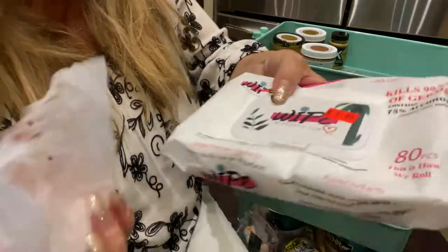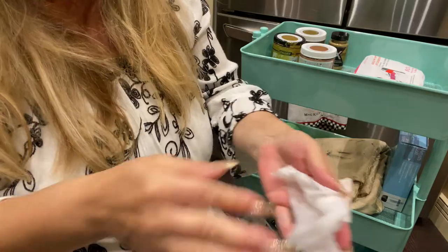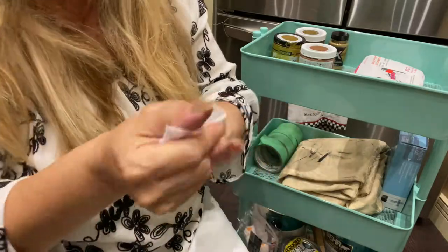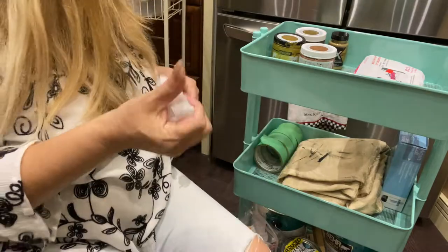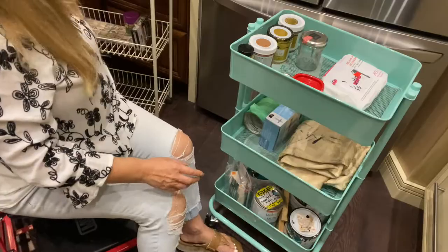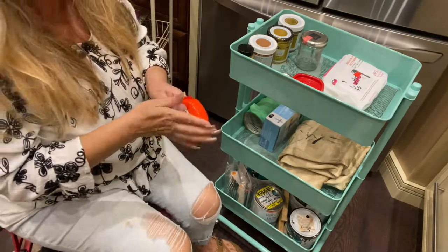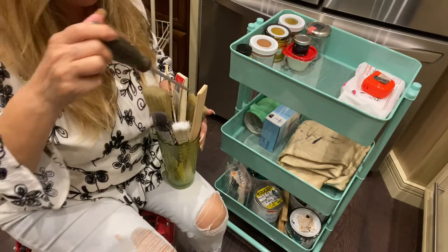I paid a dollar for those wipes. If I were to get regular wipes like Lysol wipes, it would certainly not be a dollar where I live. I do recommend these wherever you are — if they have them available, do get them. I always need a measuring tape, painter's tape, big brushes, and screwdrivers to open up the tins.